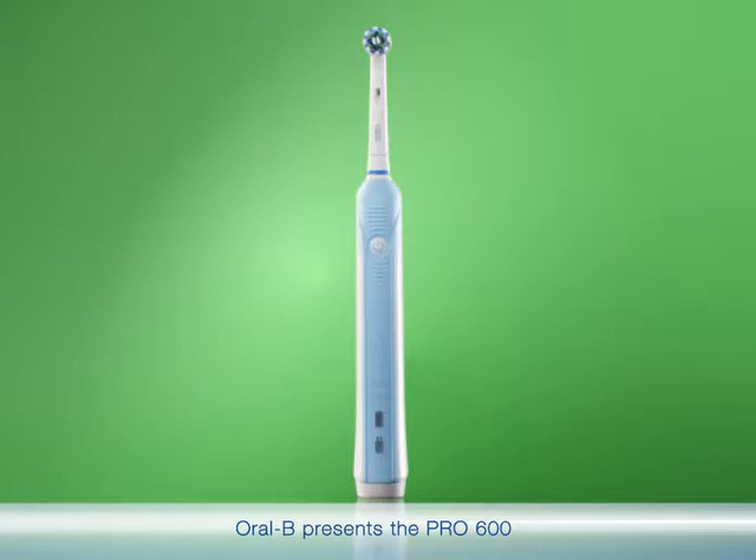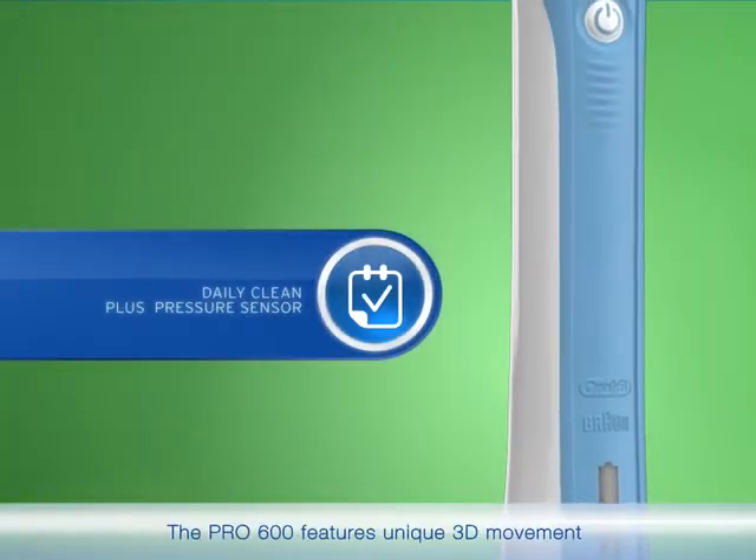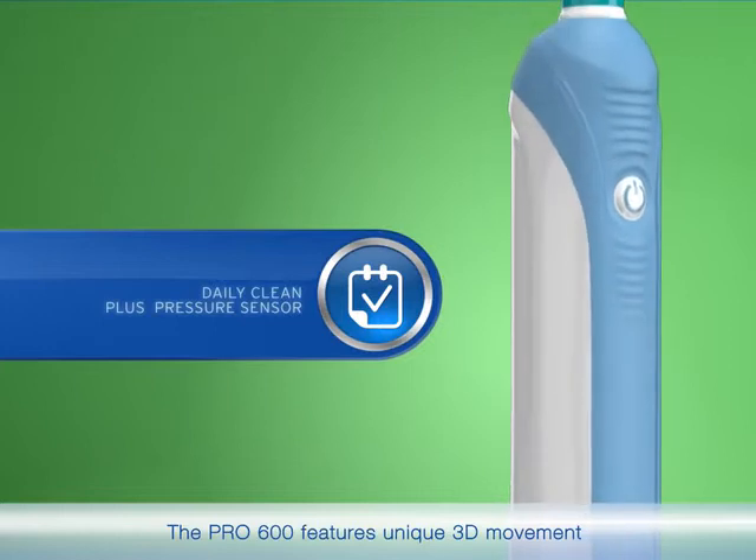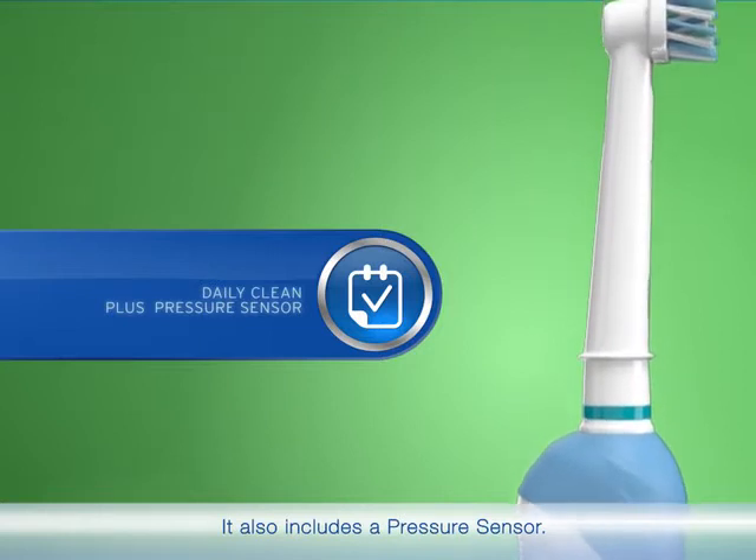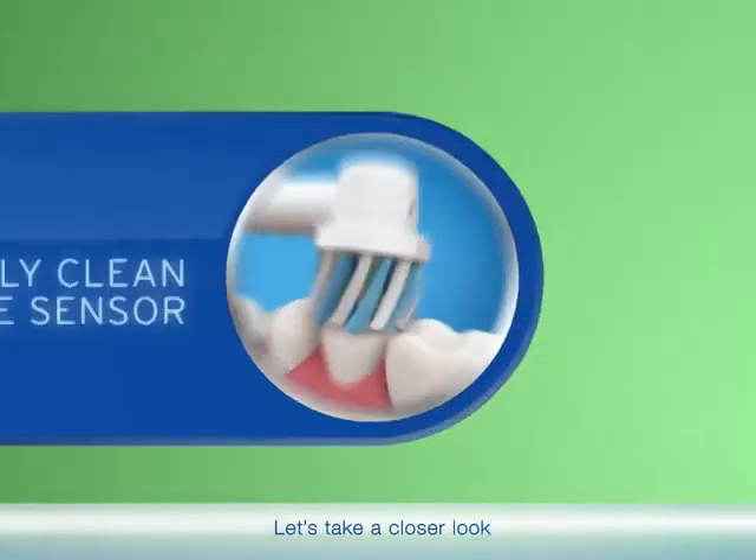Oral-B presents the Pro 600, which helps you get the clean you need. The Pro 600 features unique 3D movement for a dentist clean feeling with the daily clean mode. It also includes a pressure sensor. Let's take a closer look.